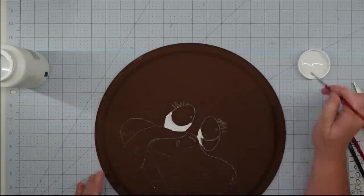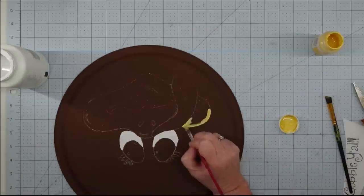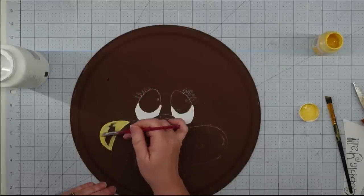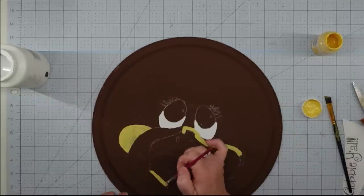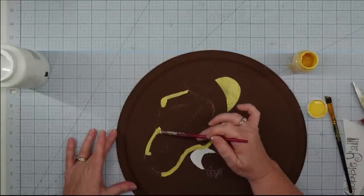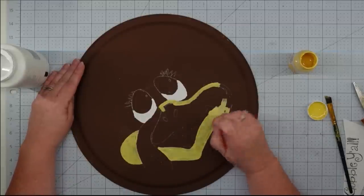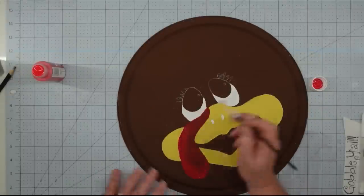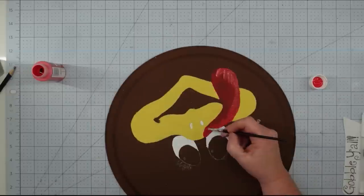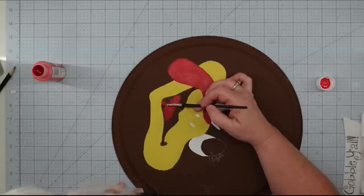I start off by painting in the bottom part of the eyes with white paint — this is chalk paint and you can see how much easier it goes on. Don't worry if you get outside the lines a little; we're going to outline it and that will fix it. I painted the main part of the face with yellow — I'm using Maze by Waverly, a chalk paint with great coverage. Once that's dry, I came in with red apple acrylic paint and painted in the wattle and the tongue.